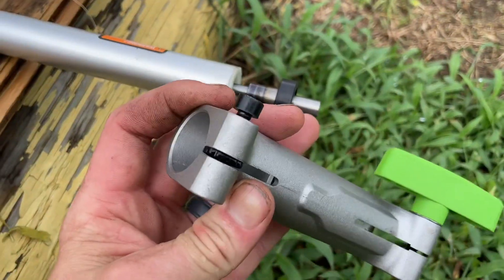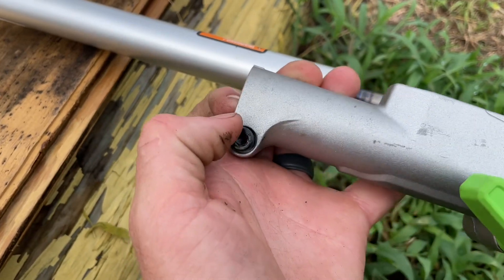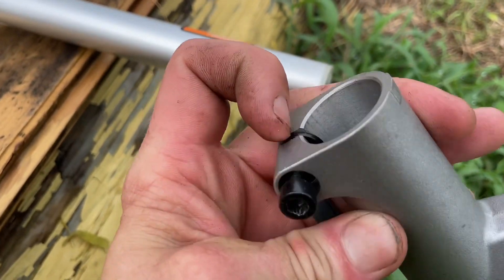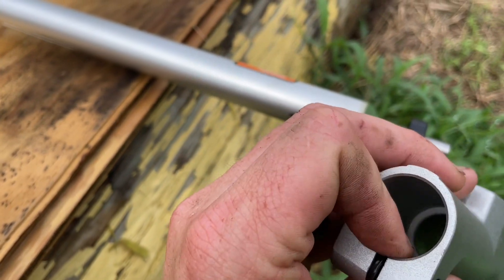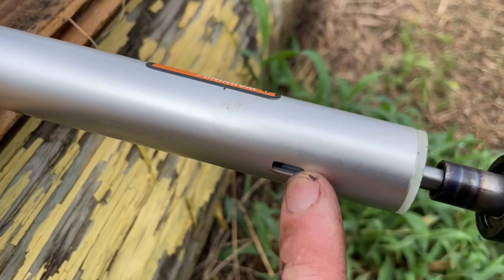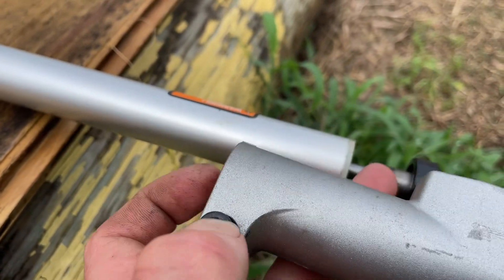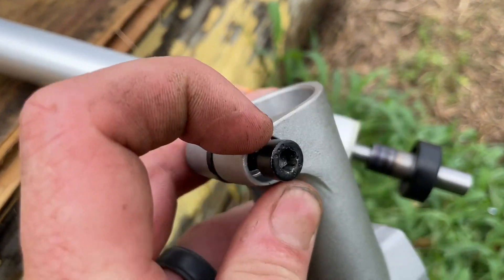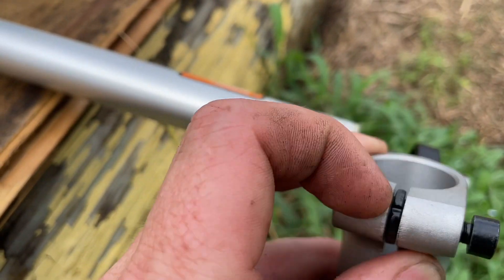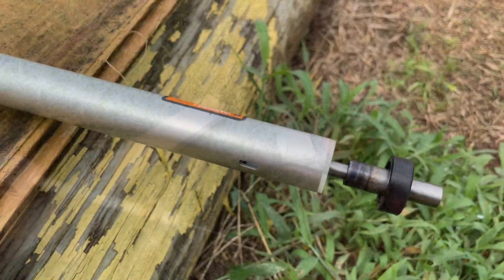On the topic of this, make sure you take this bolt here all the way out when you're getting this piece off, because there's a little round washer in there that is turned a certain direction that indexes with this. If you just loosen it assuming it's clamped, you'll tear some stuff up trying to get this off, instead of taking the bolt all the way out and removing that center piece.